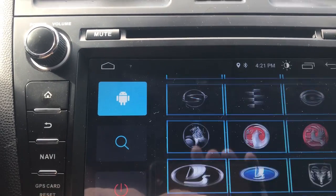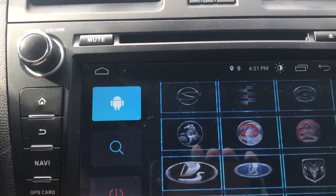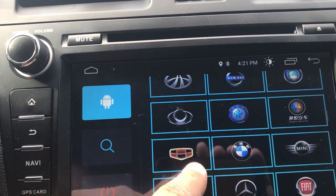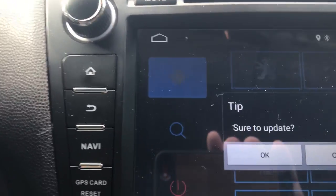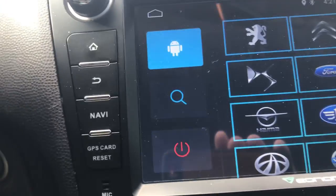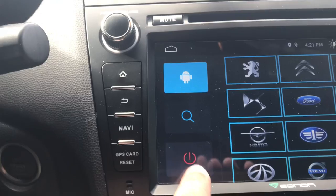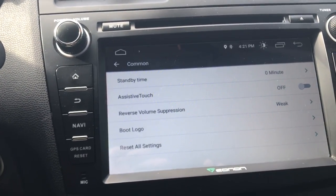There's a ton of options here. Let's go find Mazda — there she is. Click OK. Update success. Turn off your car, wait a few seconds, turn the car back on and she should be good to go. That's it, thanks for watching guys.